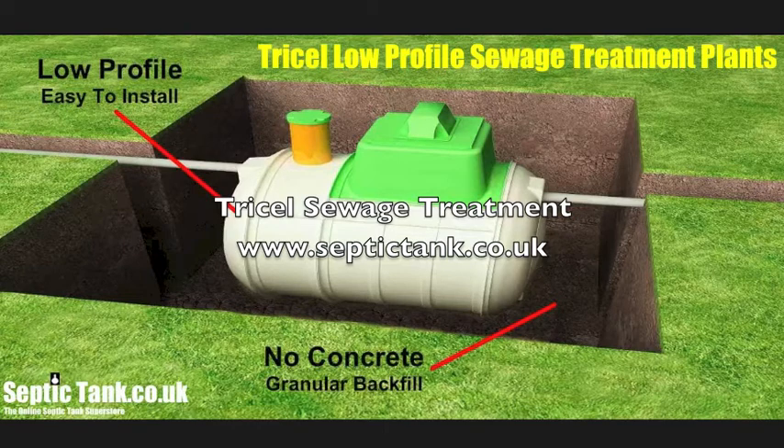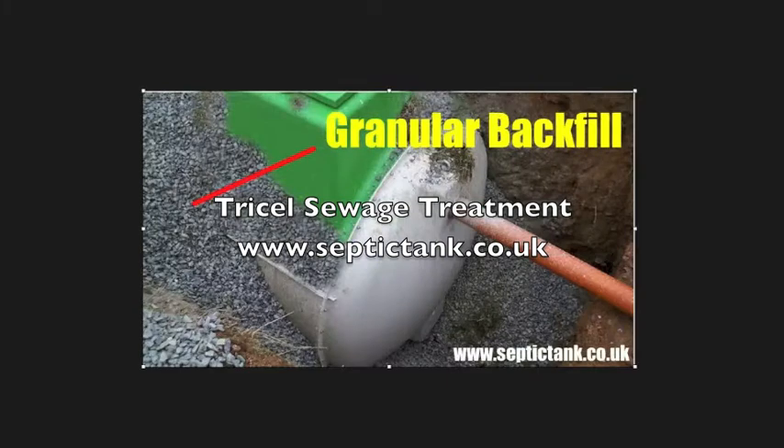The second thing we love about these plants is that they're low profile. That means they don't need concreting in. Obviously you've got to concrete them if you live on a flood plain, but 99% of the time you can just use 20-30mm granular backfill in and around the tank. Low profile also means less excavation.